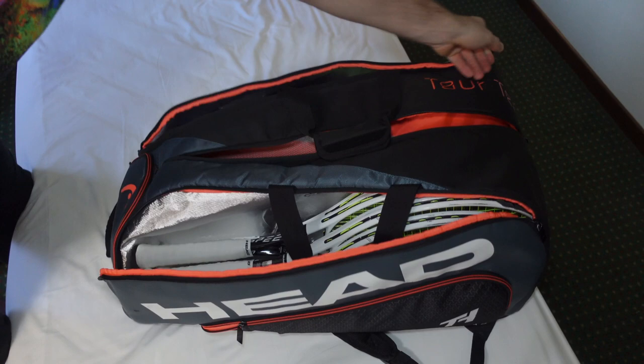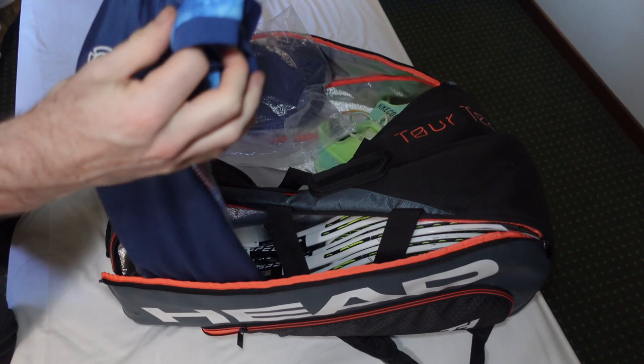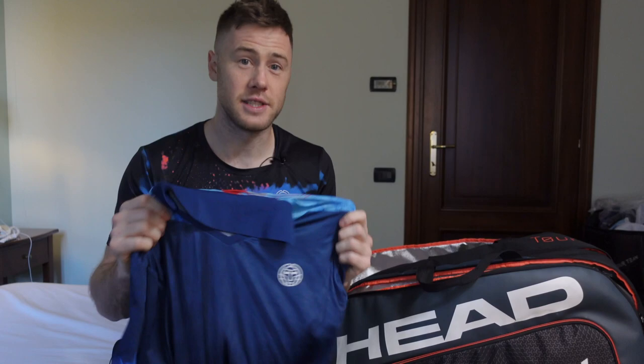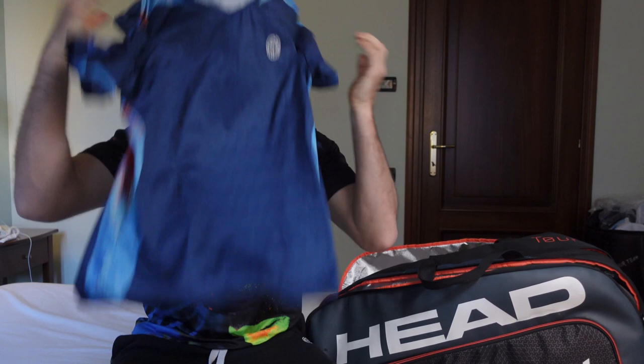Let's open the last big compartment. Here I have my clothes from Bidi Badu, with the logo of Picord Tennis Club on my sleeve — my long-time partner. Largely thanks to them I became a professional tennis player. This t-shirt is obviously the 2021 collection and I really like it. With those skills you should make TikTok videos — editing guru.